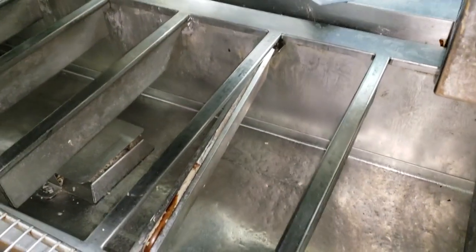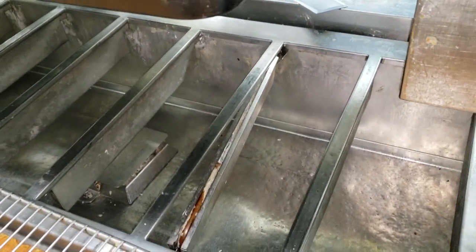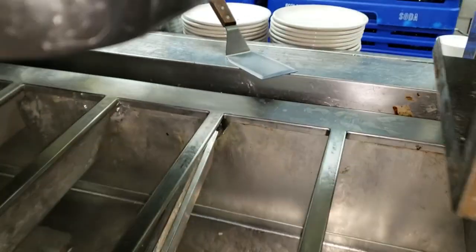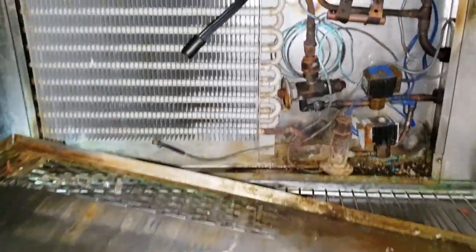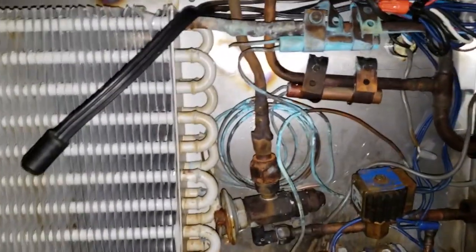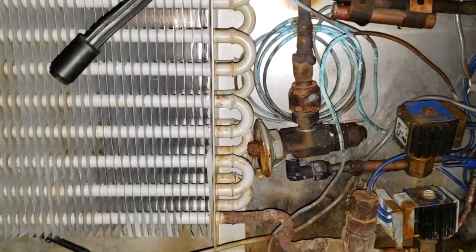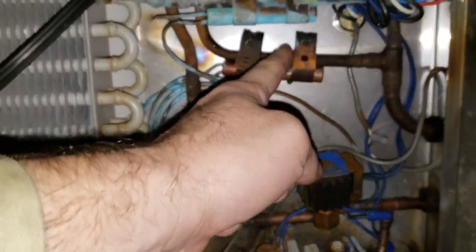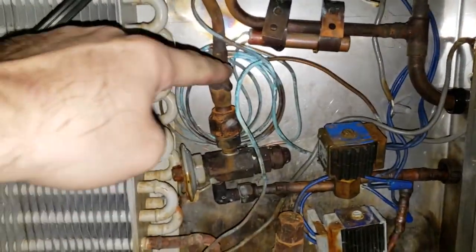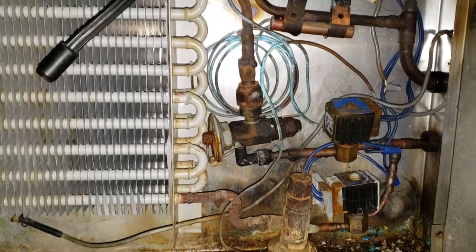I'm going to talk to the customer and see if they want me to do a temporary fix. They have a guy that will come in and fix this — he'll cut the top of this and re-weld it when he's done. Look how they fit a flared valve in there. What the customer wants me to do is temporarily isolate the top. We're going to cut right here and right here, pitch it off, and weld it shut so that way it doesn't leak anymore.